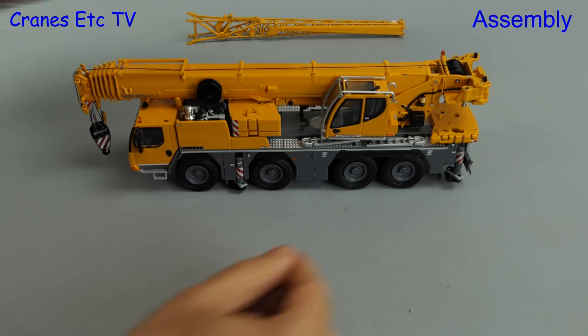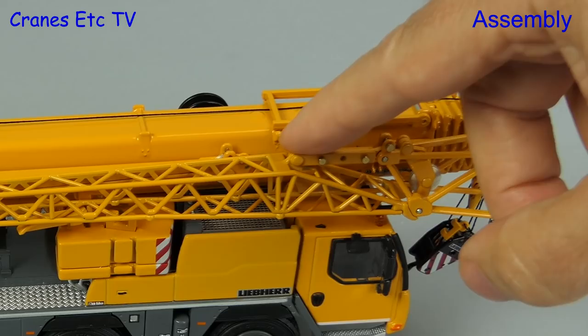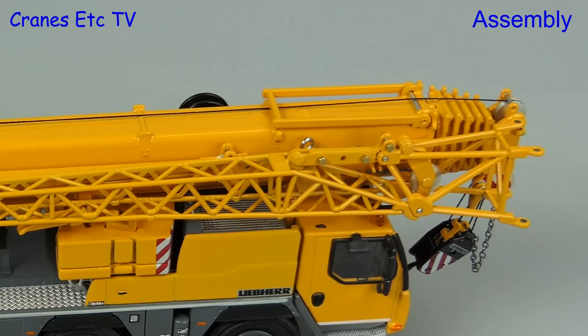There is a lattice fly jib and that gets carried in the usual way. You rest it on supports and then it is pinned into position. The pin has got a loop at the end which makes it easier to handle, but it's a bit more obvious-looking than a flat-headed pin.